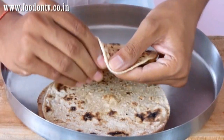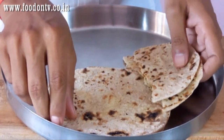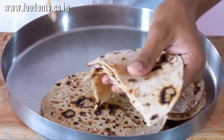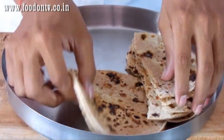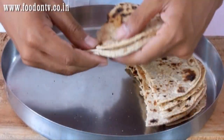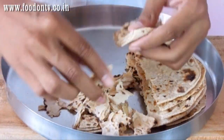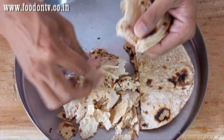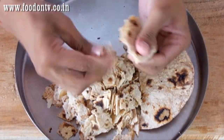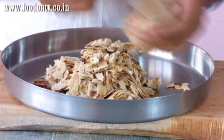First of all divide all the chapatis into 2 parts, then make small pieces of it. If you have any stale chapatis left from dinner or lunch then don't throw them away — you can use those chapatis in this recipe.